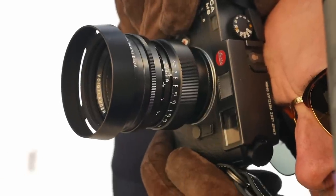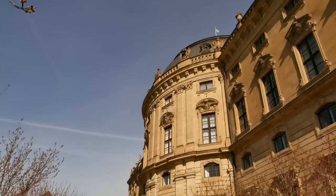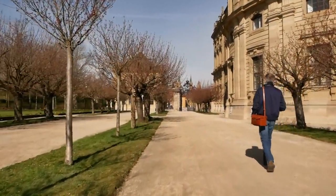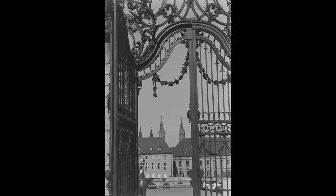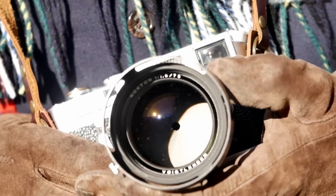The lens hardly blocks the viewfinder, and the vented lens hood also supports that, so even when the hood is attached you don't have any problems. Overall, you get a beautiful, high-quality lens for less than €1,000, with great optical performance, 12 aperture blades, a minimum focusing distance of 0.7m — really nice value for the money.